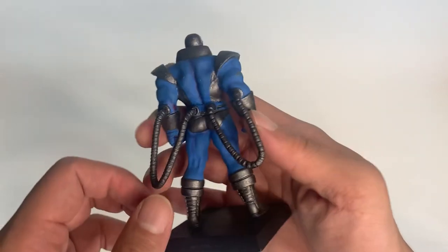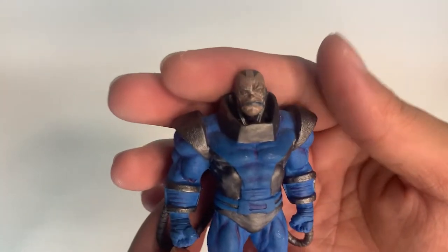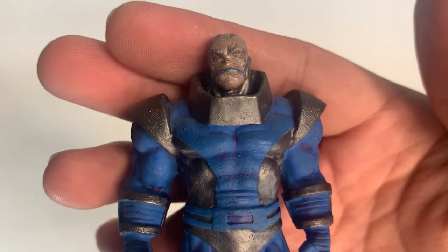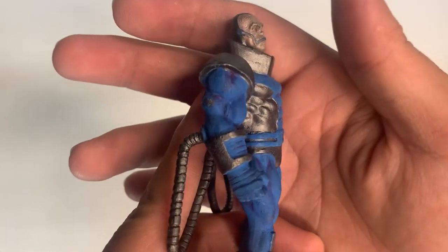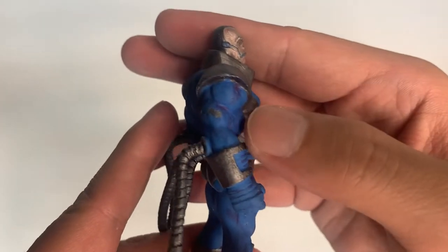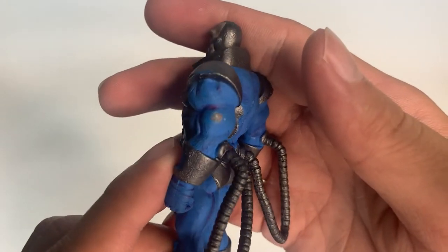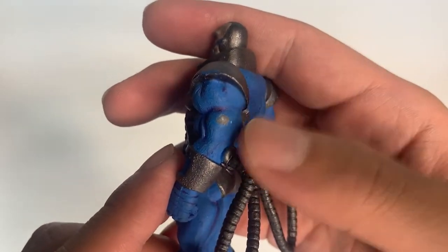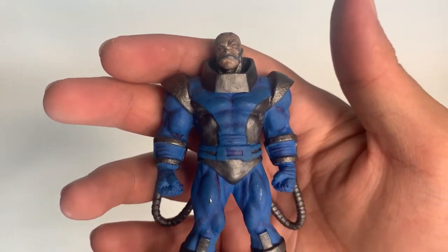So let's try to check the paint tabs. I think the paint job on the face is fine. There's a small pink shape over there, which is fine for me. There's another one here, which is just fine, because this is a pre-owned figurine.